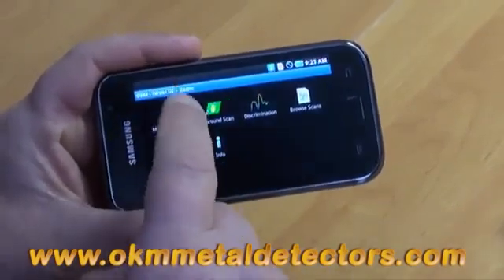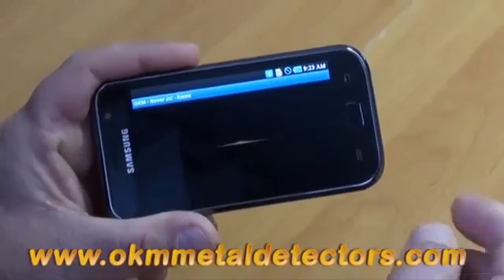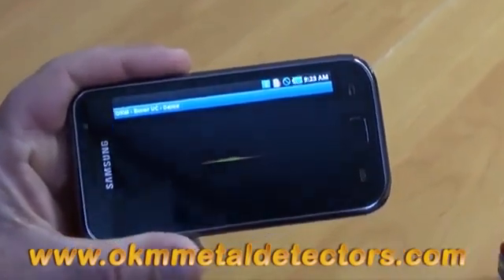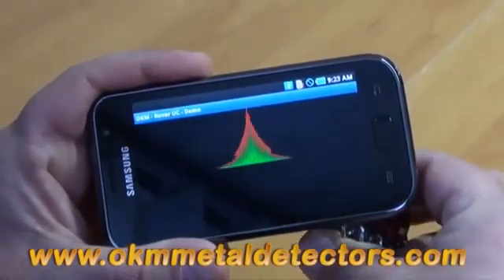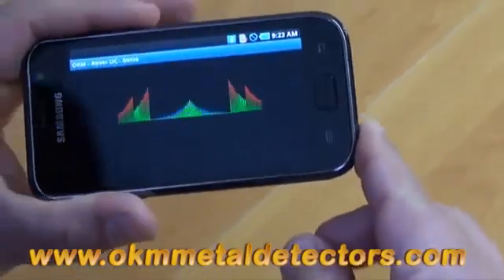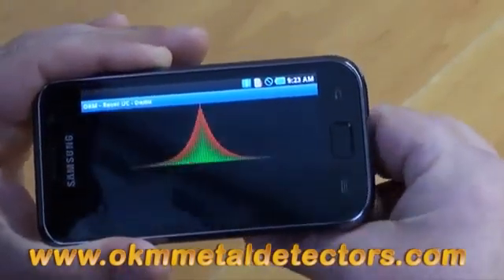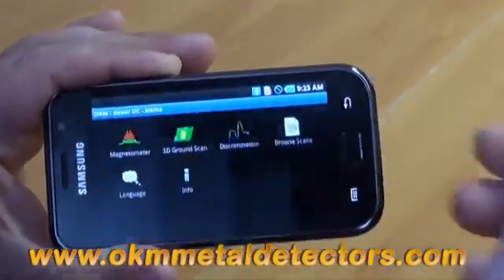In the magnetometer function, simply click it. This particular magnetometer function for the demo is coupled to the magnetic sensor which is inside the smartphone itself. As you can see, the representation is about the same as we have here. When it's clear and there's nothing present, it'll be a very small signature. When there is something present, it'll show you the presence of an object. That's the magnetometer.